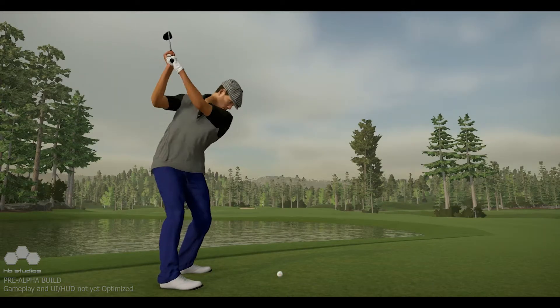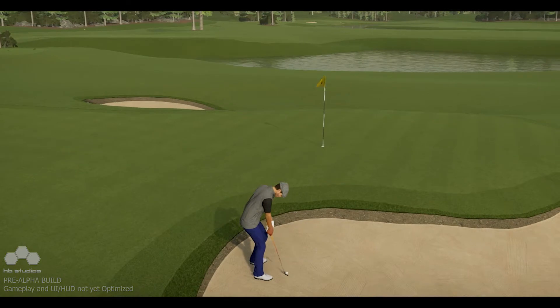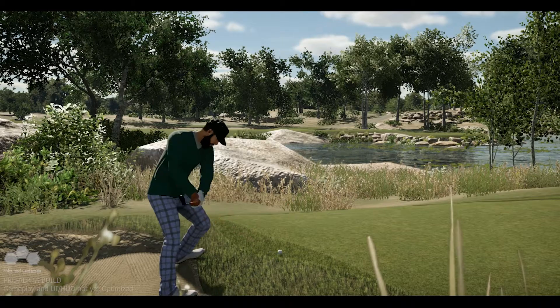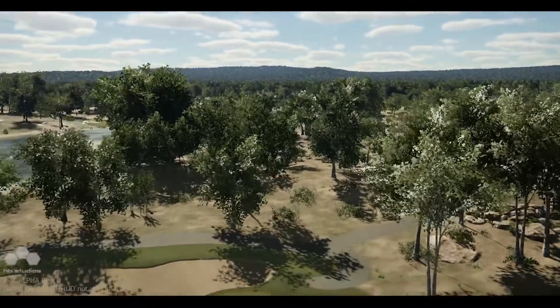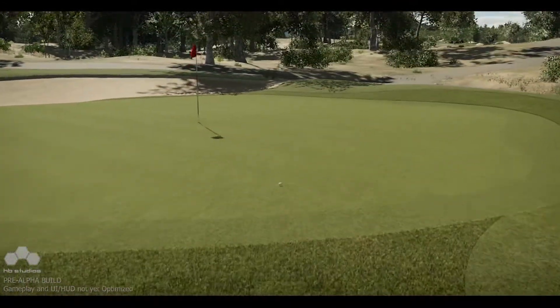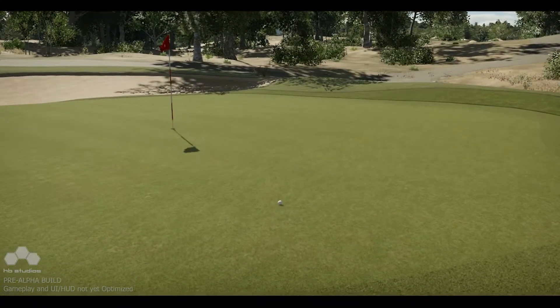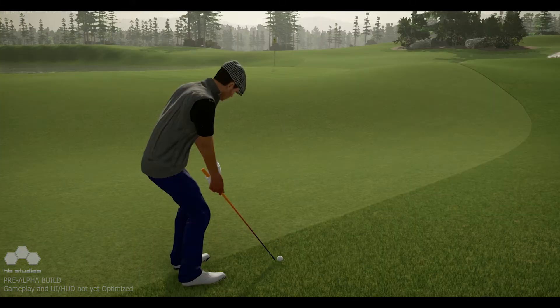The further from straight your swing input is, the more push or pull you will add to your shot. Combining the slow, perfect, or fast tempos on a downswing with the input angles on the accuracy plane offers unprecedented control of your swing — it's equivalent to what can be accomplished in our shot shaper, but by manipulating your swing input. This added challenge and flexibility is optional, since our shot shaper is making a return.